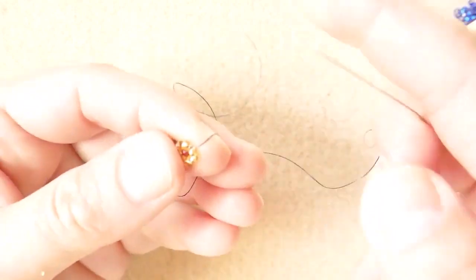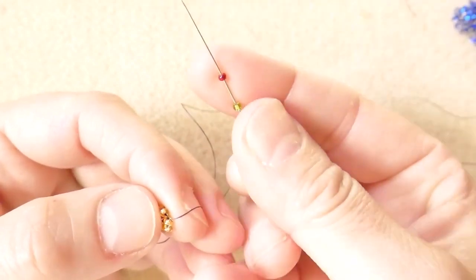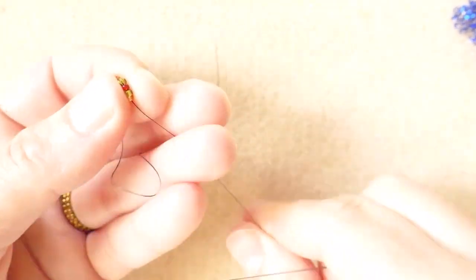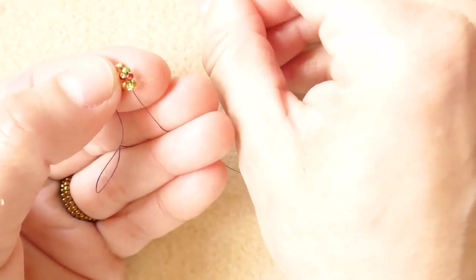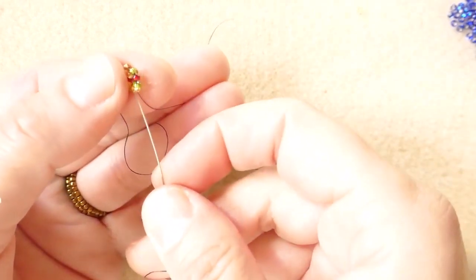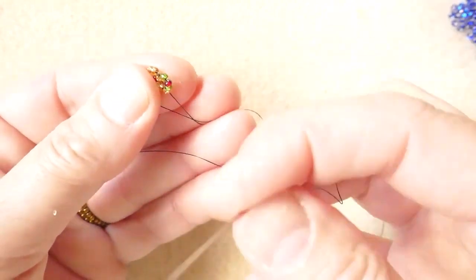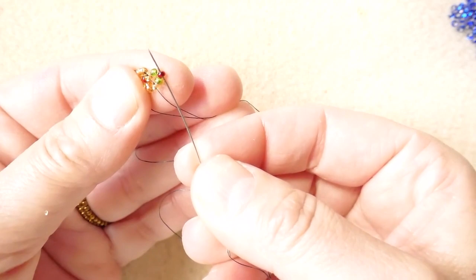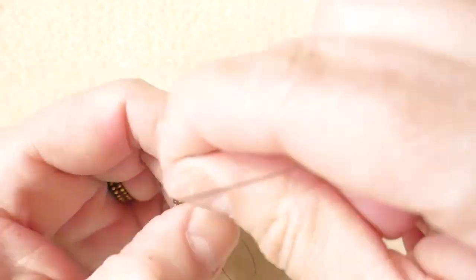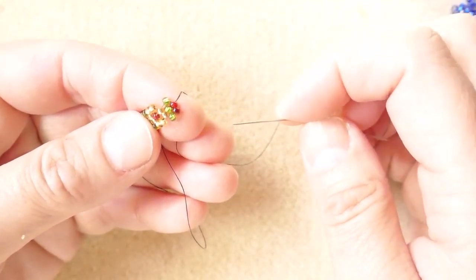When we finish the flower, we do the bridge. For the bridge, we have the sequence: color of the bridge, the color of the next flower, and again bridge — go back down. For the bottom part, we have the color of the bridge and the color of the next flower, and we go back up through the color of the flower. Tighten the thread, and the bridge is finished. We have one, two, three vertical colors of the bridge.